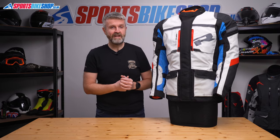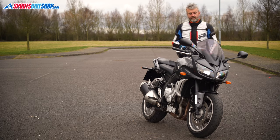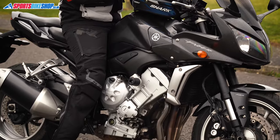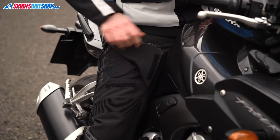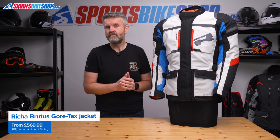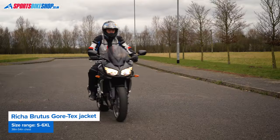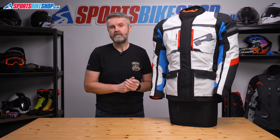For connecting to trousers this jacket comes with short and long connection zips. There are matching trousers available also called the Brutus Gore-Tex, with similar construction and a removable waterproof membrane. As we record this the Brutus trousers cost £439.99 in most sizes. Add that to the £569.99 list price for this jacket and you're looking at just over £1,000 for the combination. Both the jacket and trousers also have a 10% price premium on sizes over 3XL, so it's an extra £100 or so for 4XL and above.